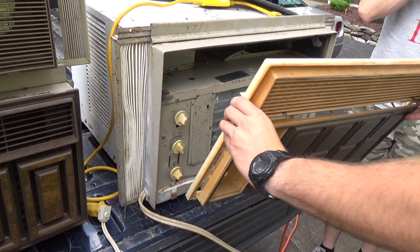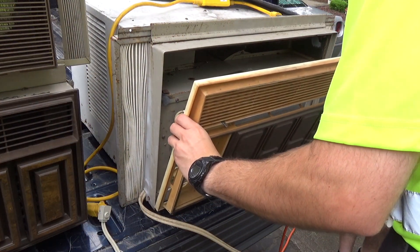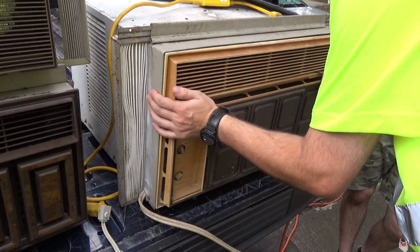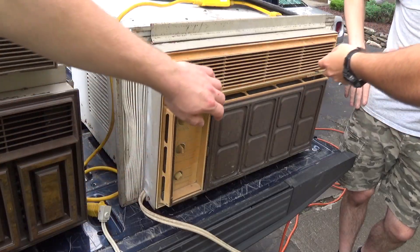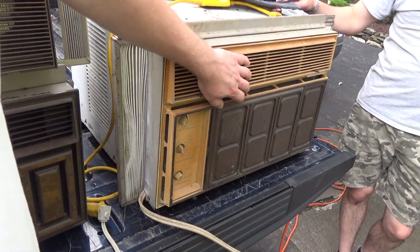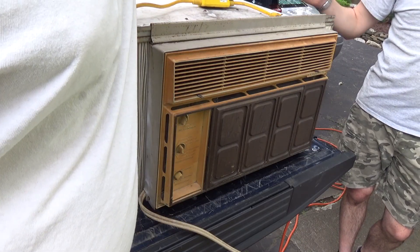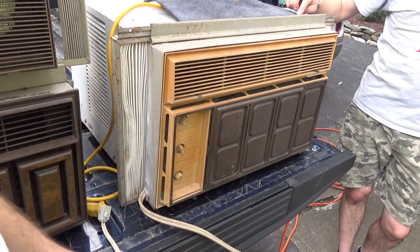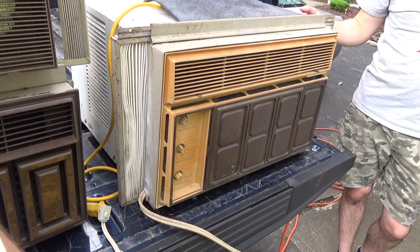I'm getting re-circulation now — yeah, it's cold top to bottom. Oh yeah, that's better. So we'll stick with that. That's a really good filter though. Where'd you get that from? That came with the unit. Really? Yeah. I don't know if it's actually original, but it came with it.